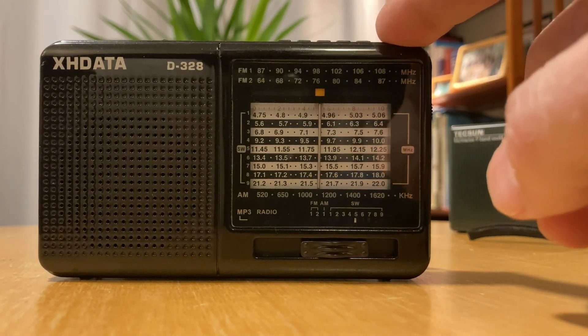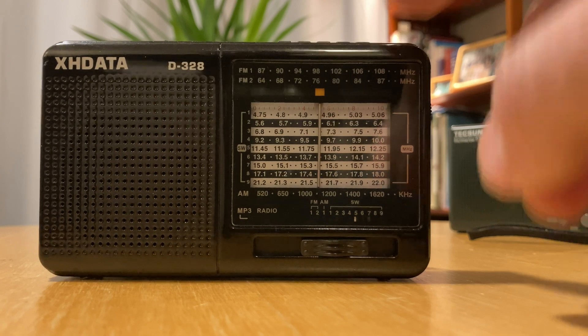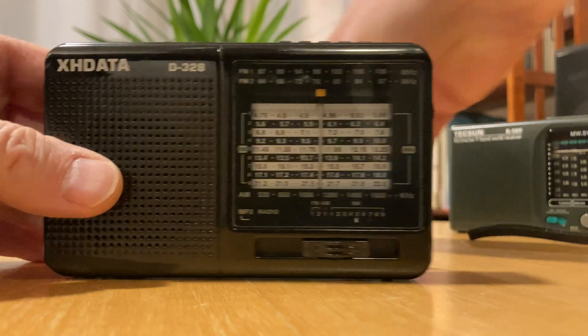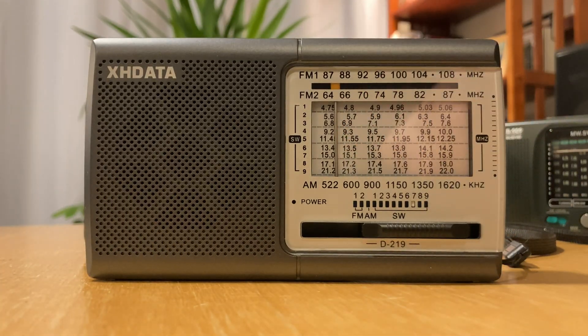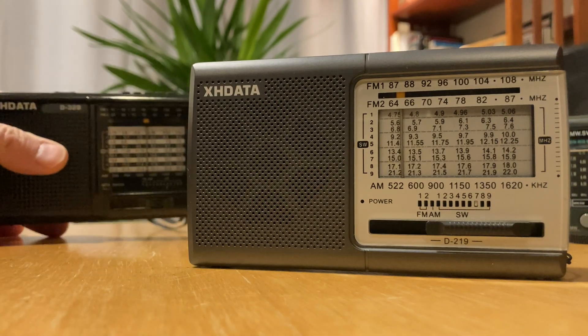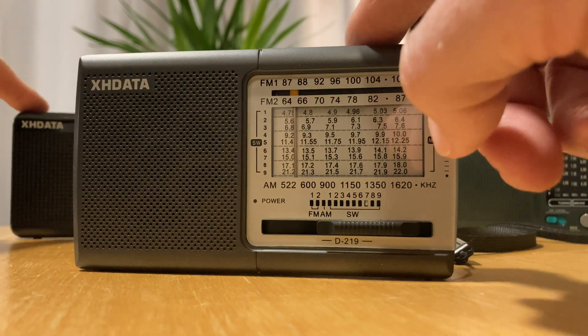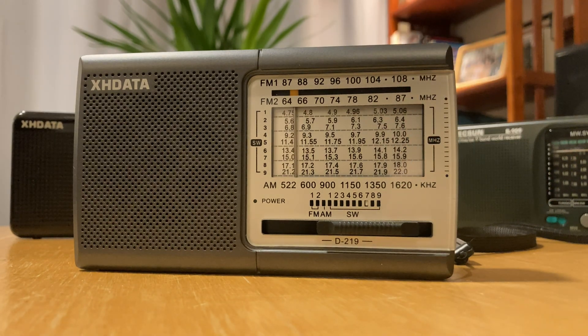Now, this radio is excellent — it doesn't overload, works quite well. It's not a magic performer, but it will generally outperform an analog radio like the 909 in everyday use. And I assumed that this would be a double-A powered version of the same thing. The D328 uses one of those flat pack Nokia-style batteries. So I thought this video would be very straightforward — we'd compare the two radios, say they were more or less the same, and call it a day. But they're not.